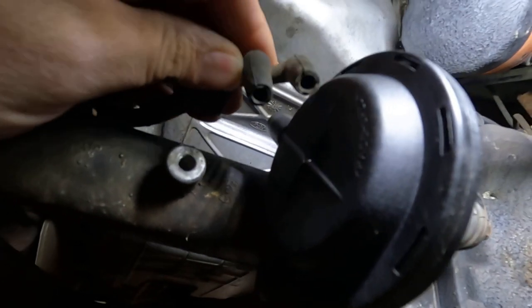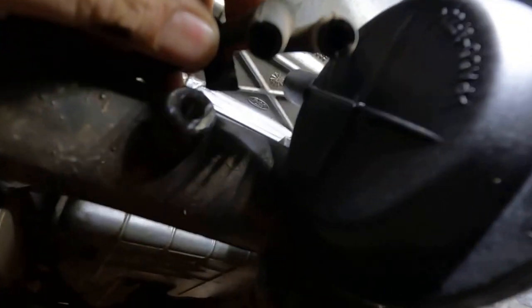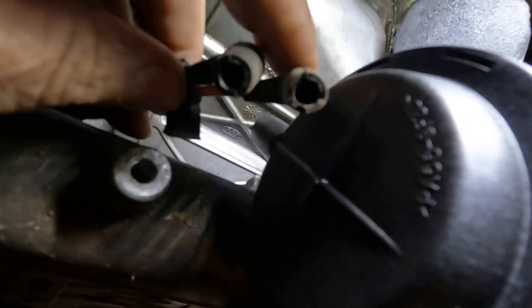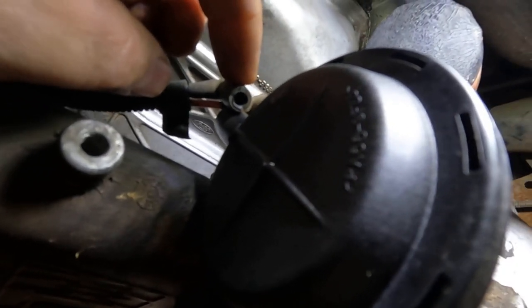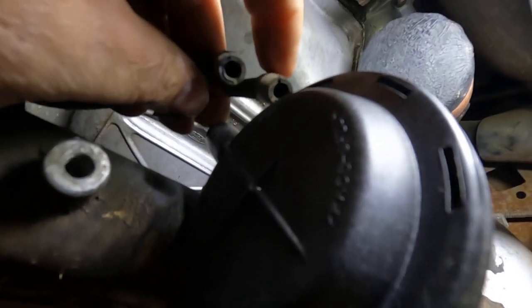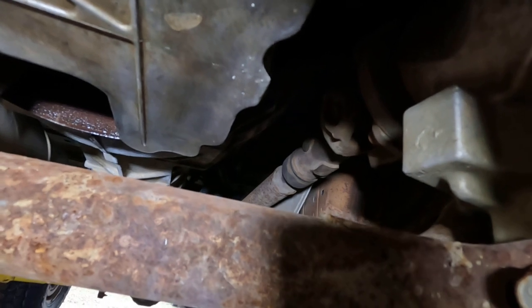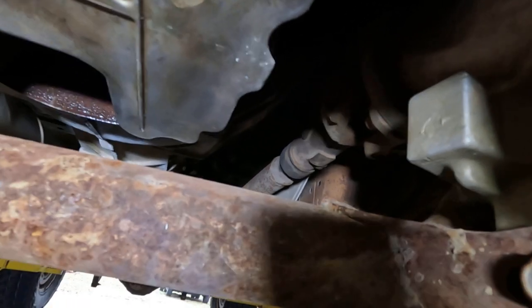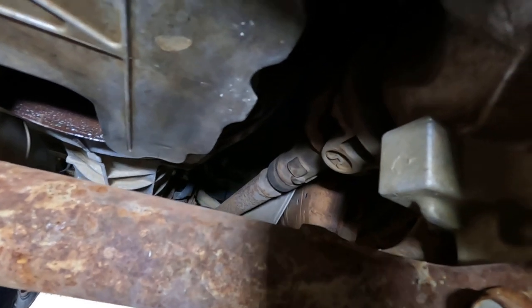Here are the two vacuum lines that go on top. This first one is blue — that's the one that needs vacuum when four-wheel drive is engaged. The second one handles disengagement. You can see that shaft — it's locked in.